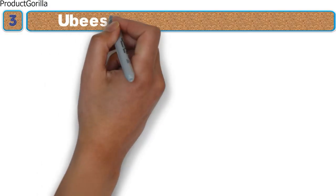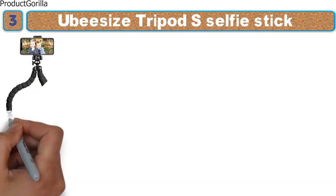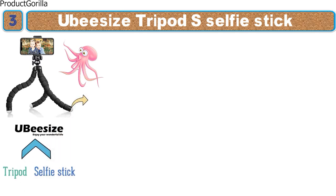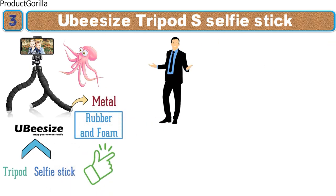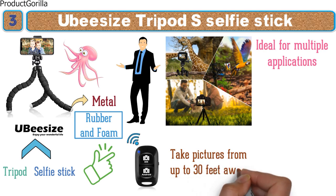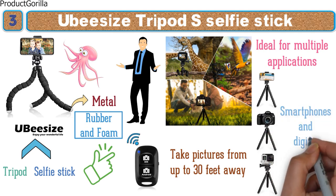At number 3 we have the UbiSize Tripod S Selfie Stick. This is a very interesting looking selfie stick from UbiSize that has three soft black legs resembling an octopus or sea creature. The UbiSize Tripod S can act either as a tripod or selfie stick depending on your needs. Its legs are metal covered in rubber and foam, and it can stand 10.6 inches tall. It comes with a wireless remote for pictures from up to 30 feet away and a universal mount adapter compatible with most major smartphones and digital cameras.